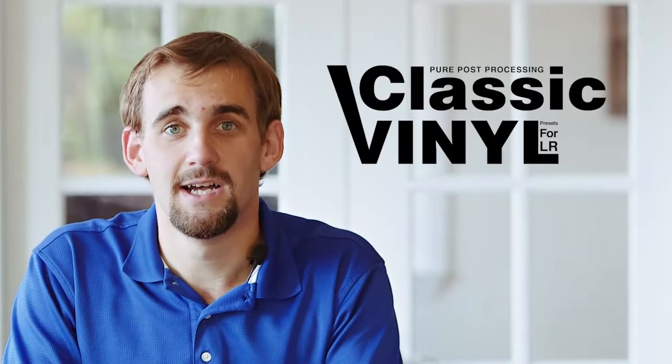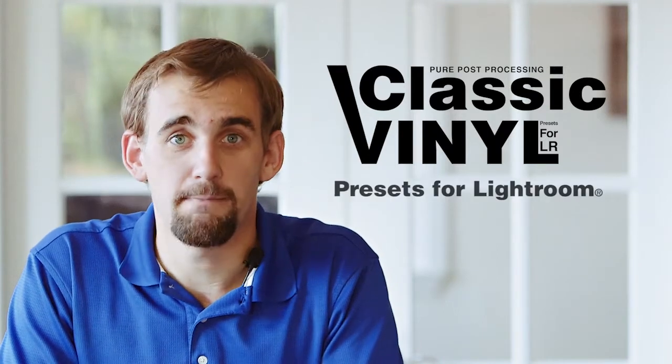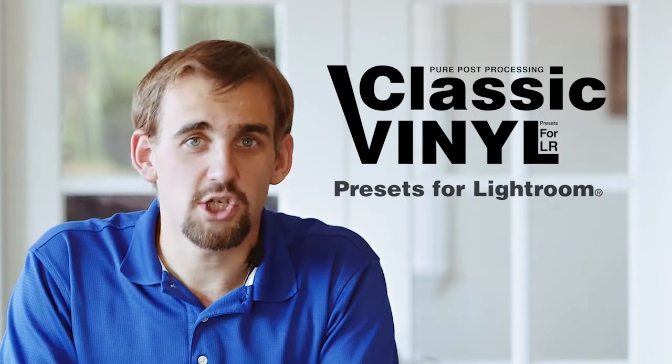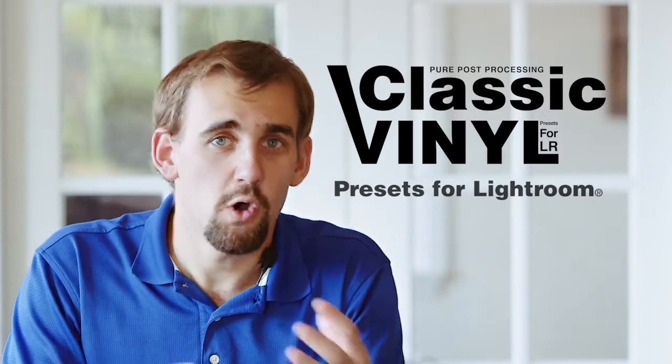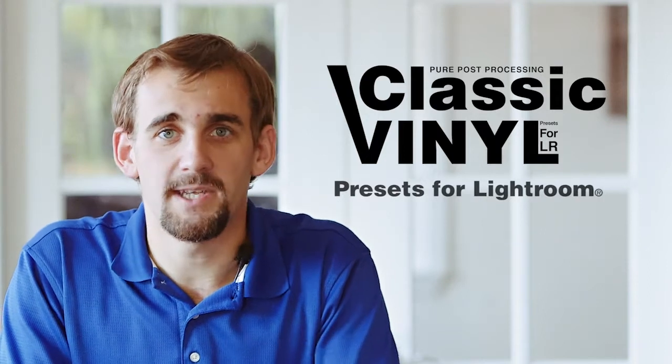Hey, it's Gavin Sein here, excited to introduce Classic Vinyl, a collection of presets for Lightroom that we've needed for a long time. In this world of digital and hyper-processing, over-the-top and hyper-real, sometimes we just need to slow the spin and get back to basics. And that's exactly what Classic Vinyl does.